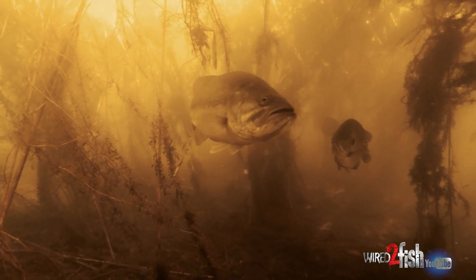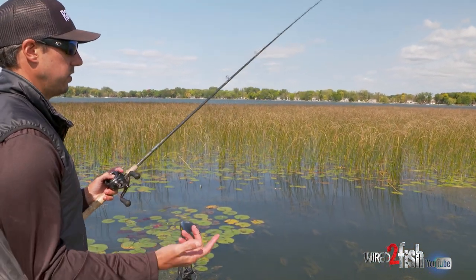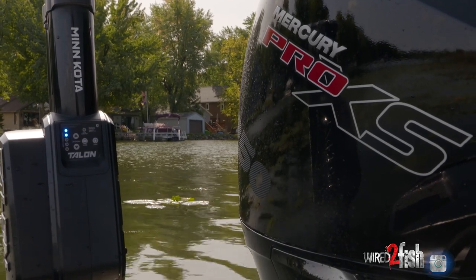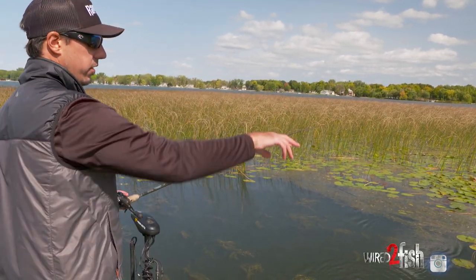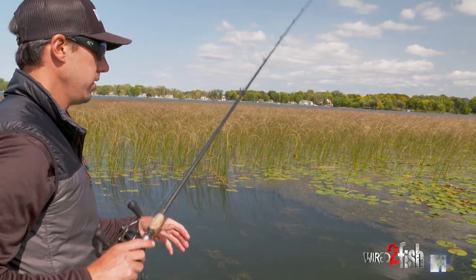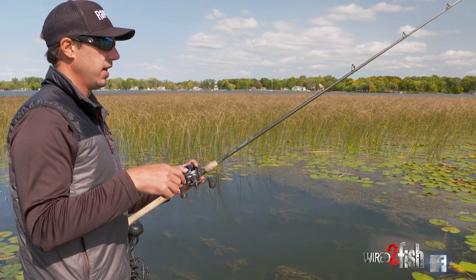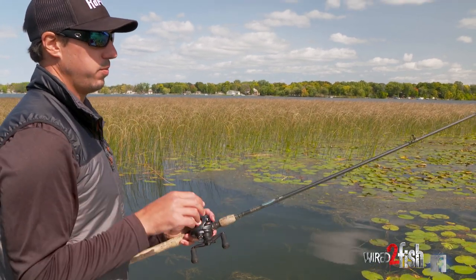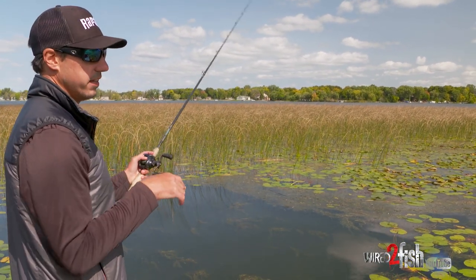When you find that active mat with baitfish activity — we're hearing some popping in this area — using your talons is super key for stealth. Put those talons down and it allows you to stay off your trolling motor and really pick apart all these high percentage areas more thoroughly. It lets you sit here quietly rather than running the trolling motor. A lot of times these mats will come alive when you're just sitting here — you move in, put the talons down, things settle, and you can really pick it apart.